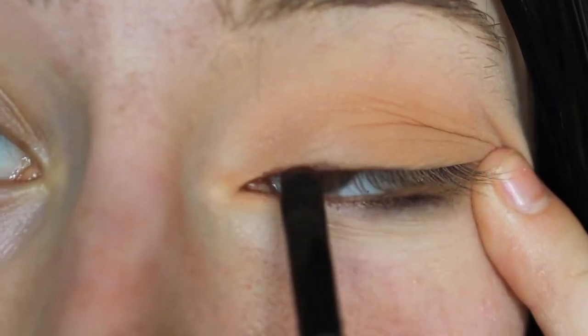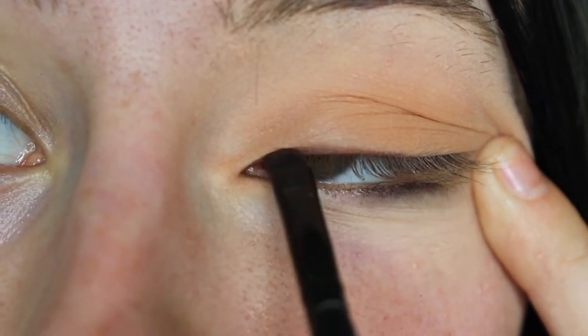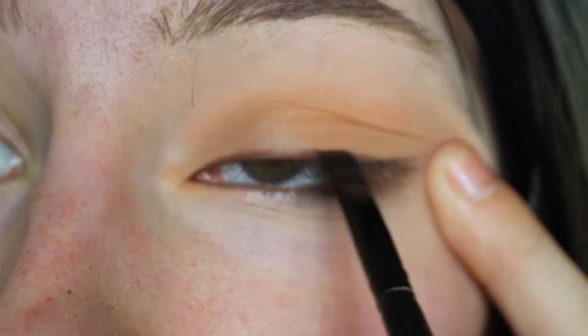Next, I'll be taking the color Mocha and I will be using this color as an eyeliner today, just applying it with a small angled brush.